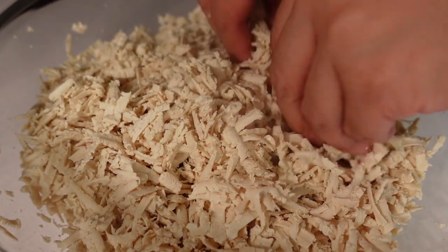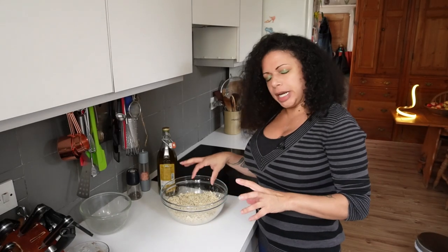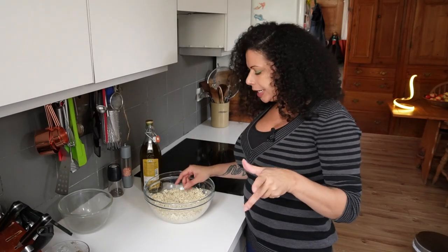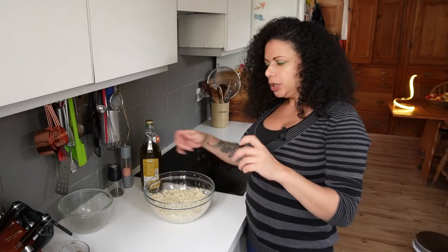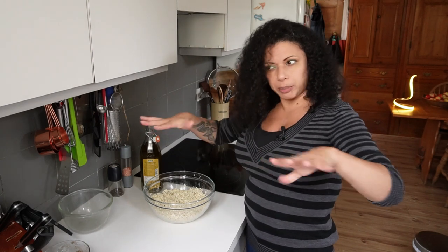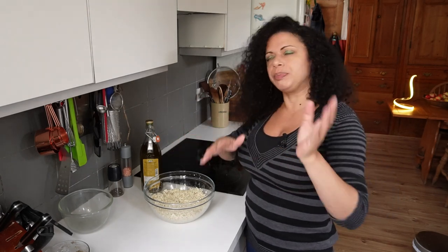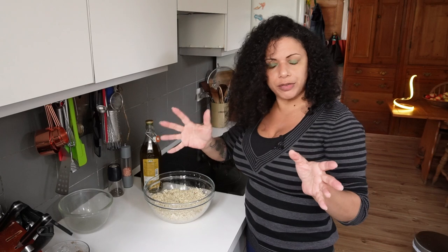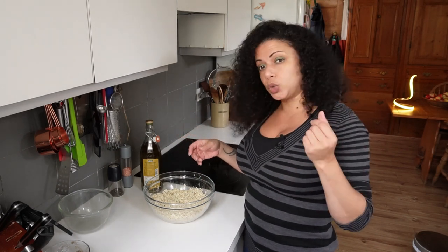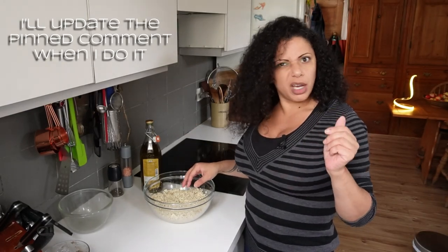Just going to mix all of this and break the shreds down a little bit. As I'm looking at it, I'm wondering if this would make a good sort of minced beef replacement. What I might try at some point is grating it down, covering it in powdered beef stock, putting it on a baking tray, and baking it at 160 to 180°C — that's 325 to 350°F — turning it over every five to ten minutes until everything's a little bit golden. I think that might make a quite nice minced beef substitute.